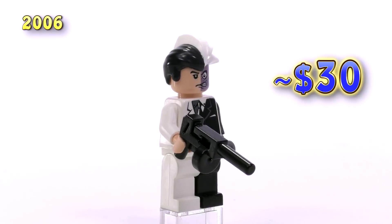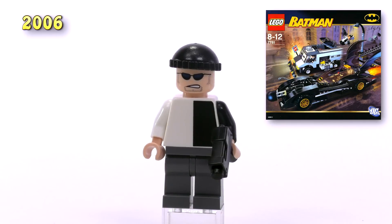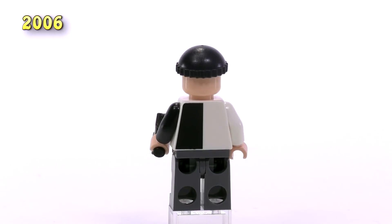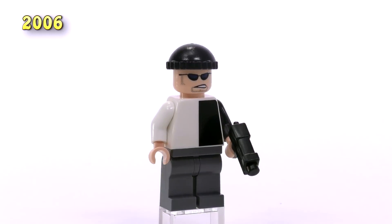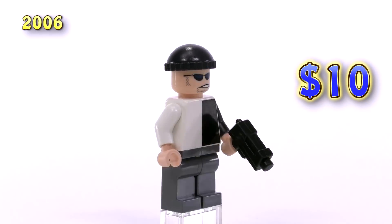This version without the printed groin piece is actually $10 more at bare minimum buying price for a brand new version. In the same set was his henchman — this guy is definitely a bit simpler, just has black printing on one half and the back half of his torso piece. It's a pretty generic henchman face that's been reused several times. Despite being so simple, he's still around nine or ten bucks brand new.